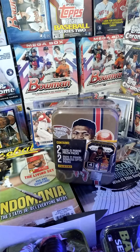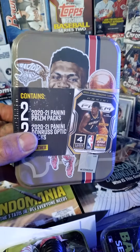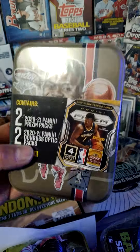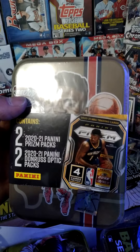Hey guys, ladies, kiddos, rippers, collectors — Walmart, man. They got these tins now, $24.95. I don't know if they're worth it, but I grabbed one and left the other one there for somebody else. It looks like you get two Prisms and two Donruss Optic packs.